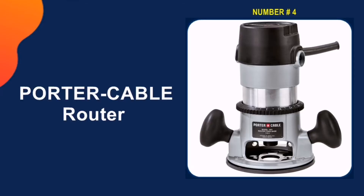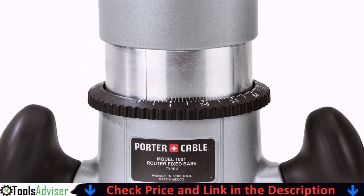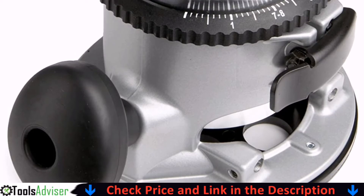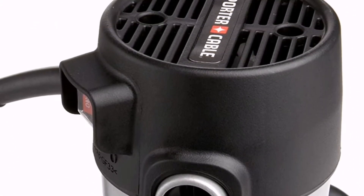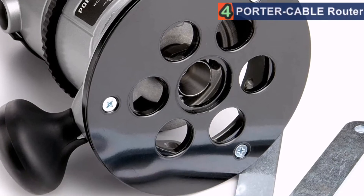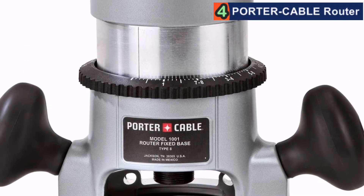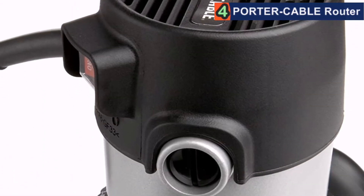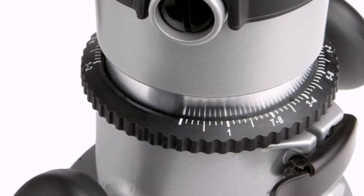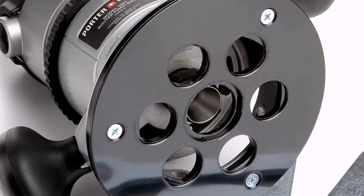Our fourth pick is the Porter Cable Router — an affordable, ergonomic router for general purpose work. It would be nice if it came in a case, though at this price you could easily afford your own. The depth adjustment is good, but the height adjustment could do with some improvement. This may not be so much of an issue if you intend to clamp this to a table during use. This is a general purpose router, though better suited to someone who is looking to use their router clamped to a table, owing to the lack of a case and the poor height adjustment.